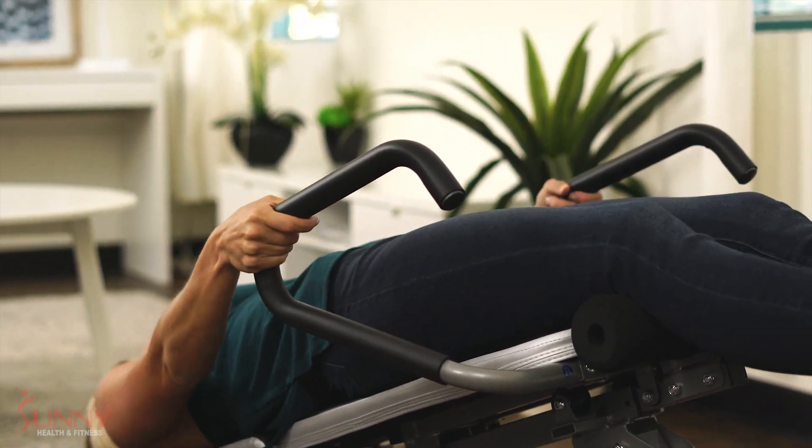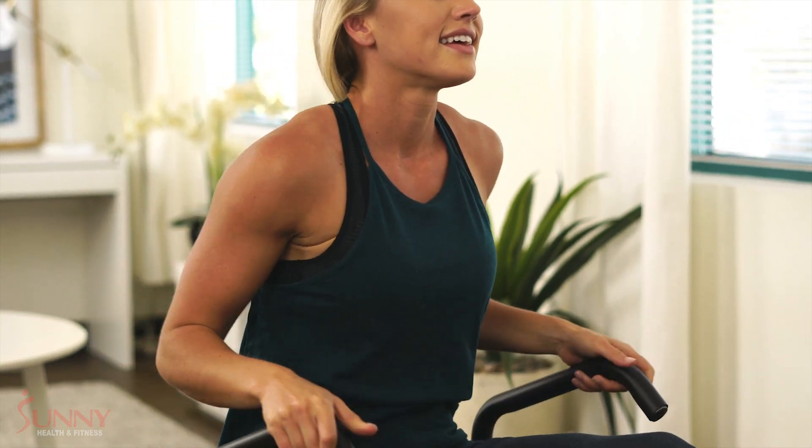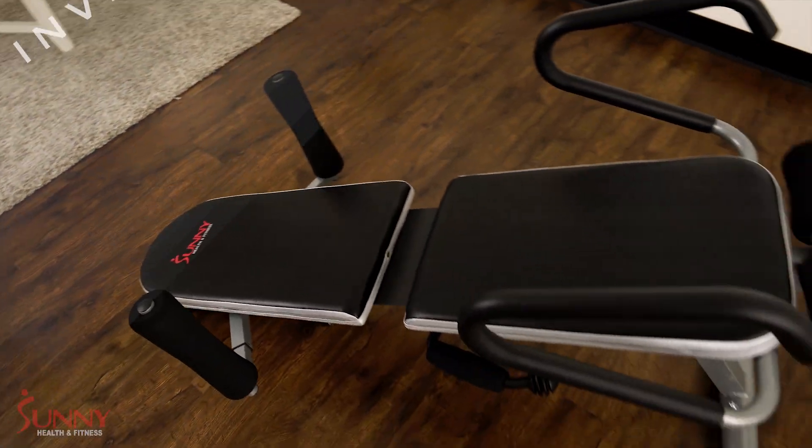Grab the handrails, pull yourself up gently, and start feeling the relief today with the Invert, Extend and Go.